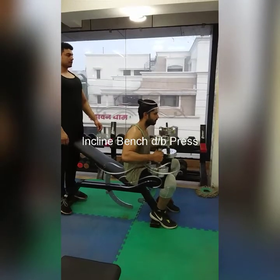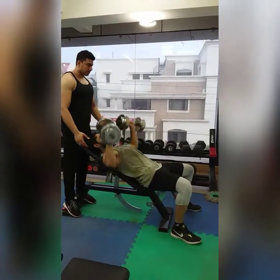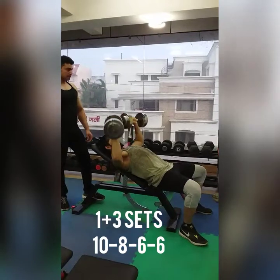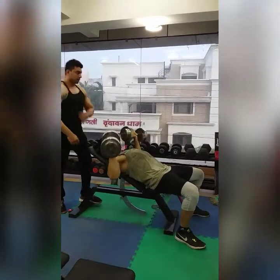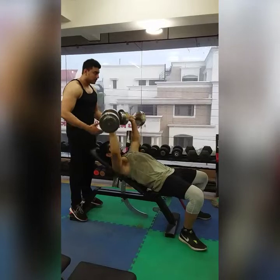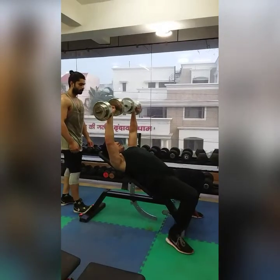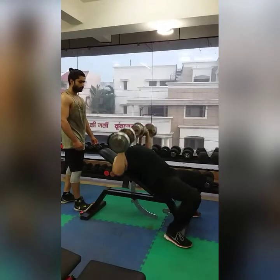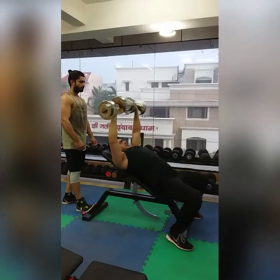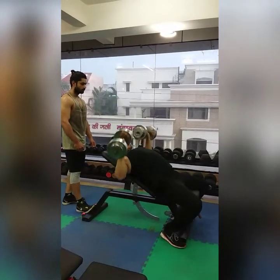This is our second workout: incline dumbbell press. Breathe in and breathe out. If the weight is heavy, you can get a spot from your partner or friend during the workout. For 4 sets: the first set you have 12 reps, then the second, third, and fourth sets you have 10, 8, and 6 reps. Increase the weight each set.